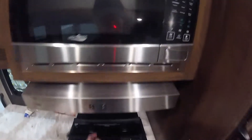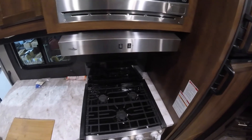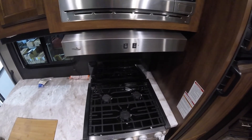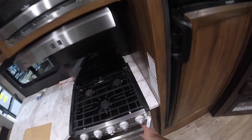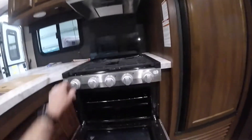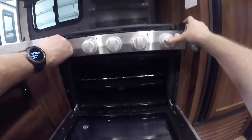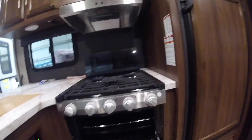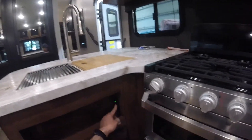We have your range top and stove. For the range top lights, put it in the light position and turn the automatic sparker. Same for the oven: turn to light, press and hold, and turn to light. We have a nice feature light there, as well as USB connectivity under here.